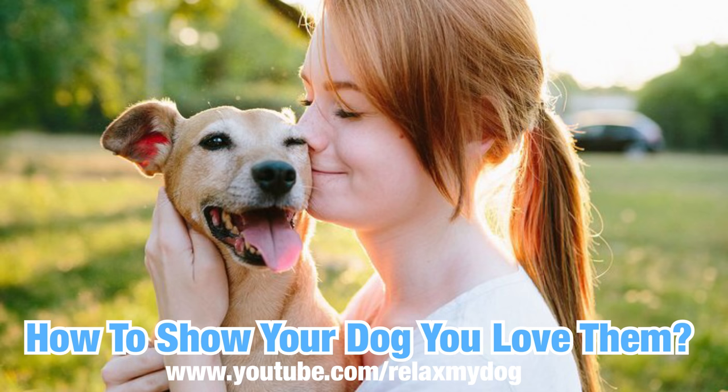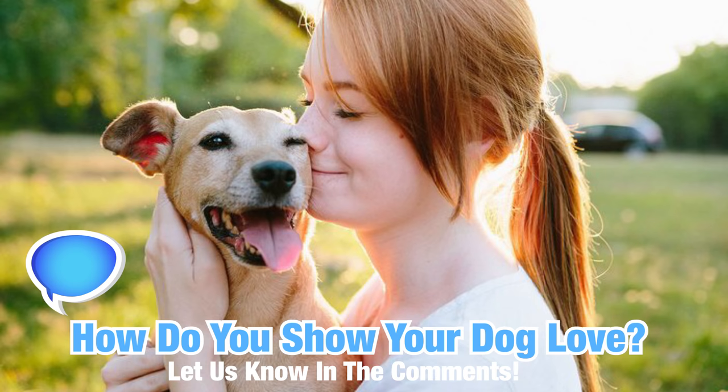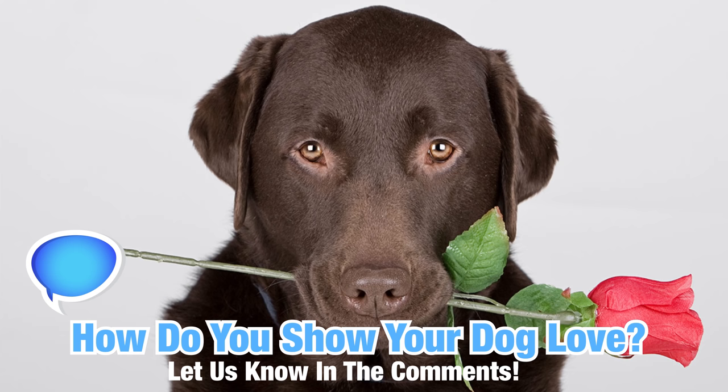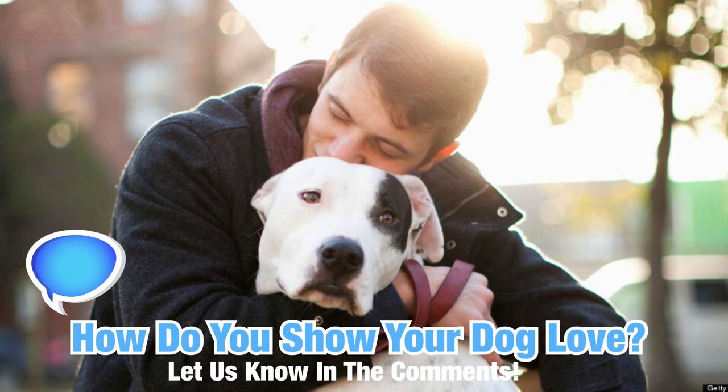Before I begin, definitely go down to the comments and let us know how you show that you love your dog. There are many different ways that you can do so — we're going to be talking about a few in this video, but before we get started, let me know how you currently show your dog you love them. But for now, let's get started.